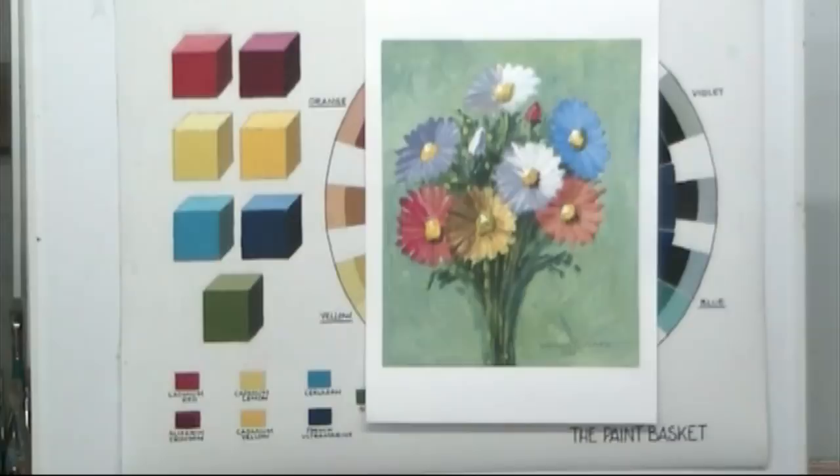Here is something brand new to many artists. The picture you see with the flowers was painted with just an ordinary three-color system: cadmium red, cadmium yellow, and ultramarine blue. But we're going to take that off and have a look at something brand new to many artists.